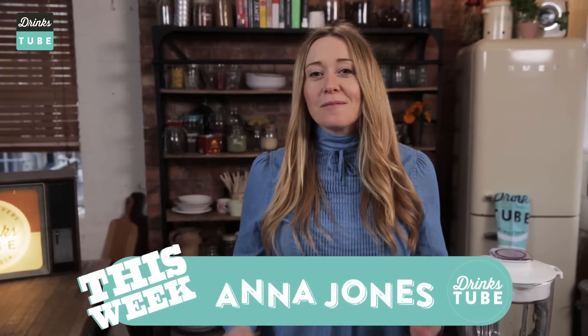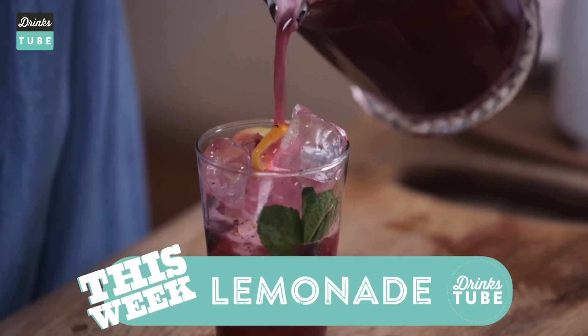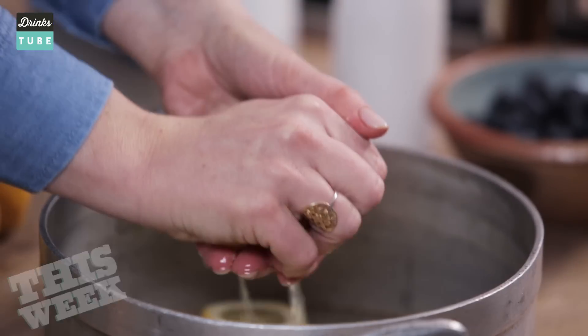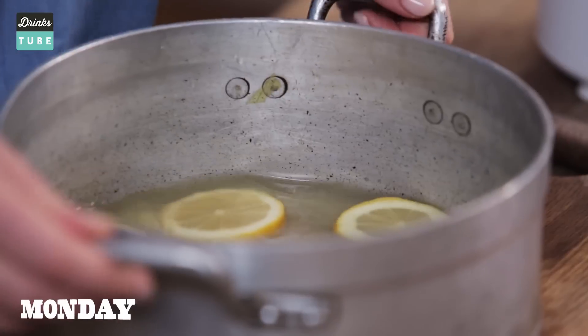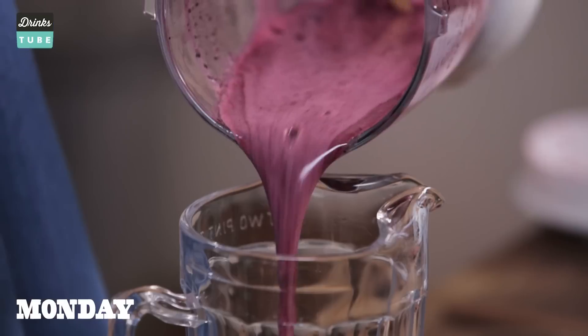Welcome to Drinks Tube. I'm Anna Jones and I'm going to show you how to make an amazing blueberry and mint lemonade. It's packed full of flavour and super refreshing — it's an amazing thing to drink all through spring and summer. Cheers!